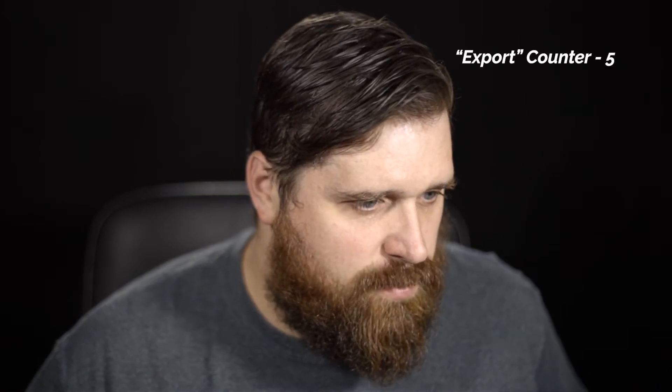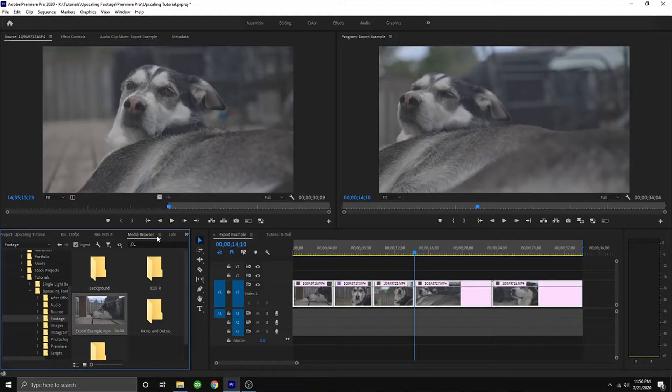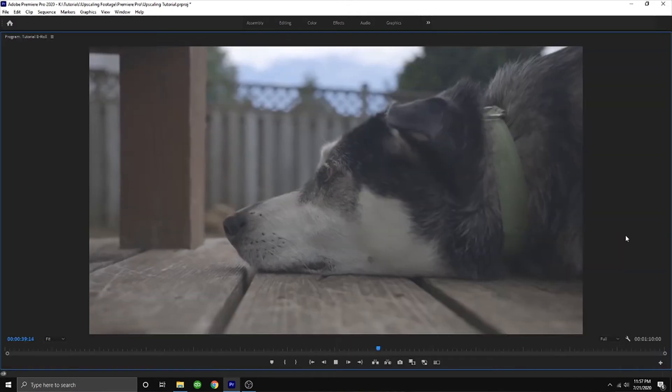Now that that's exported, let's import it. Hop over to a media browser, find the target location — which I very conveniently had pulled up — select the file and let's import. Let's look at it now. That's not half bad, huh?